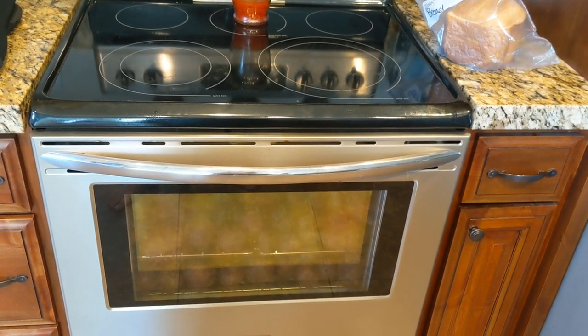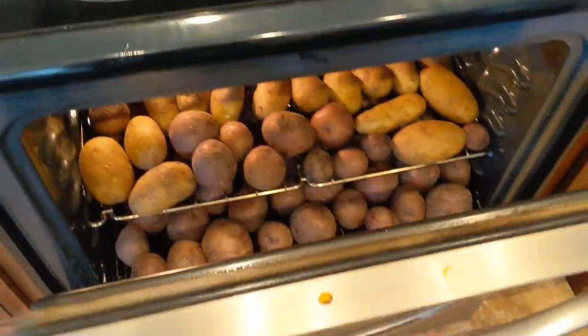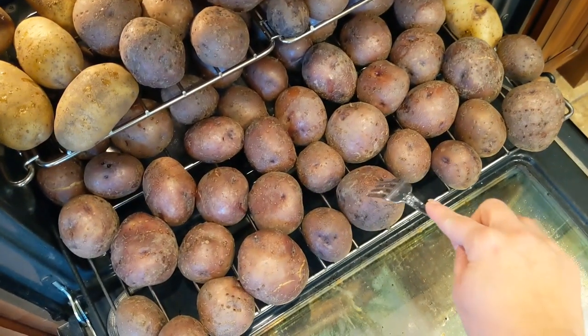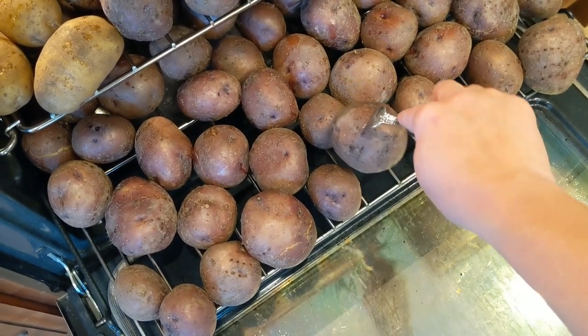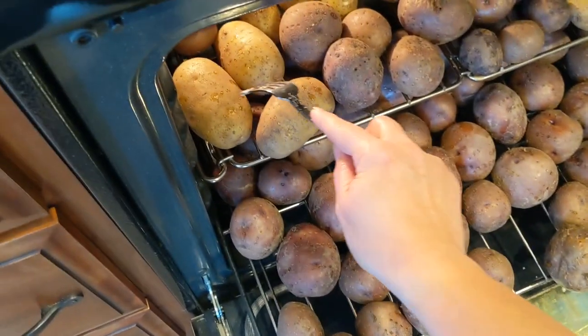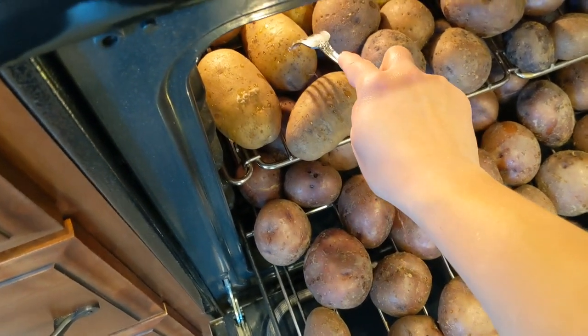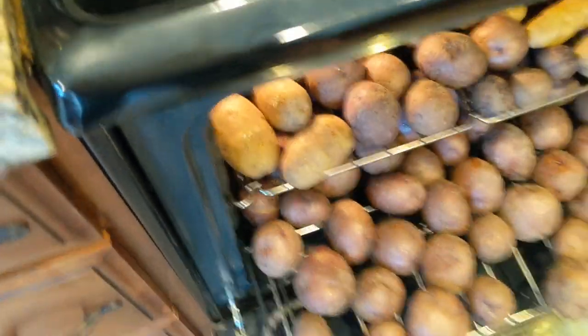It's been about an hour and 15 minutes, so let's check our potatoes and see where they're at. I'm just going to poke some of the bigger ones with a fork. They've got a little bit of resistance but not too much, so they're perfect and they are going to come out.